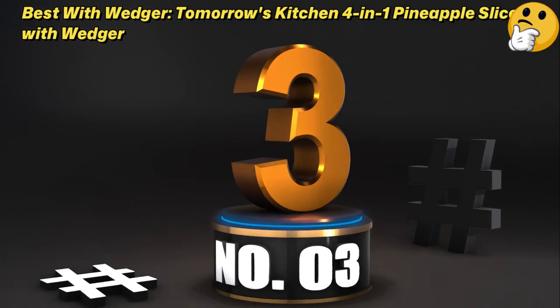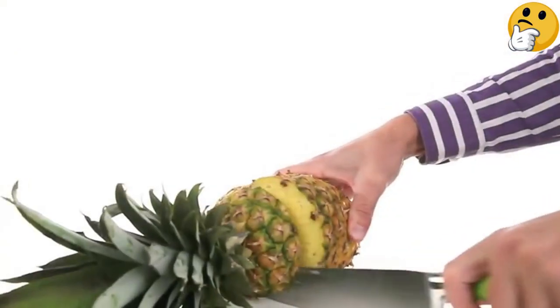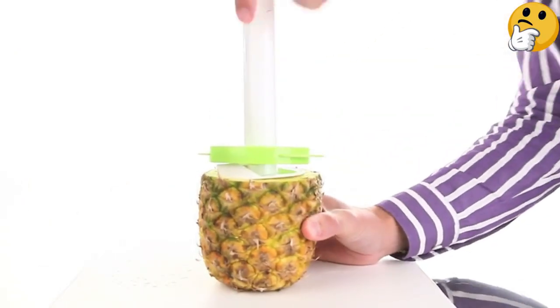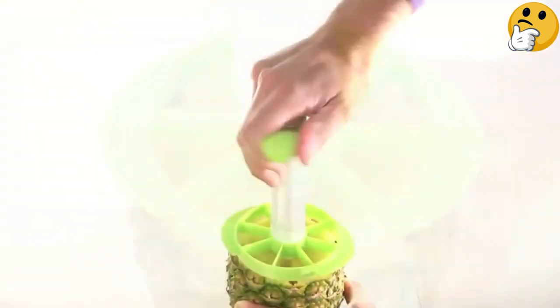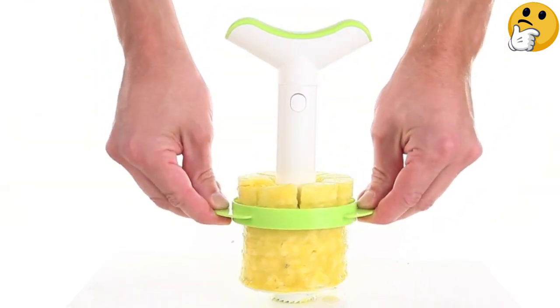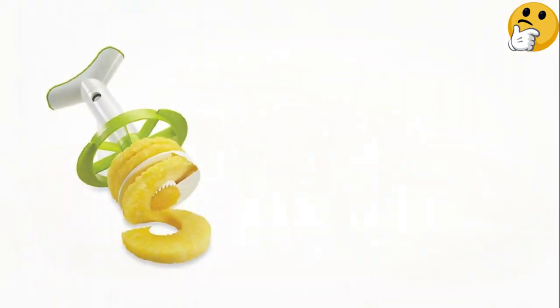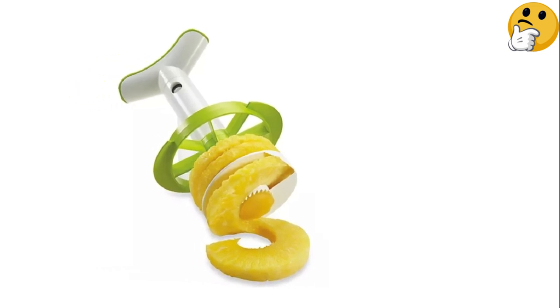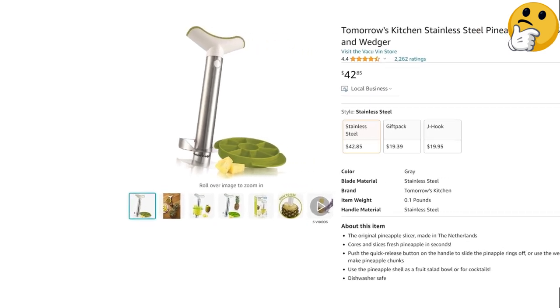Number 3 — Best with Wedger: Tomorrow's Kitchen 4-in-1 Pineapple Slicer with Wedger. Most pineapple corers create a spiral ring of fruit, so if you want chunks, you need to add an extra step and cut it up yourself. If you want to skip that step, Tomorrow's Kitchen has a handy pineapple slicer that comes with a wedger. The slicer will create the standard pineapple spiral, while the wedger cuts it up into triangular chunks. If at any time you change your mind and want rings, you can remove the wedger. What we like: slices and cuts pineapple into chunks, wedger is detachable, durable. What we don't like: handle attachment can be flimsy.